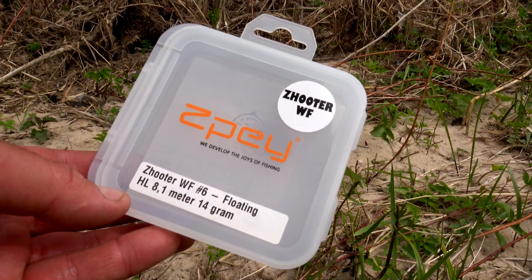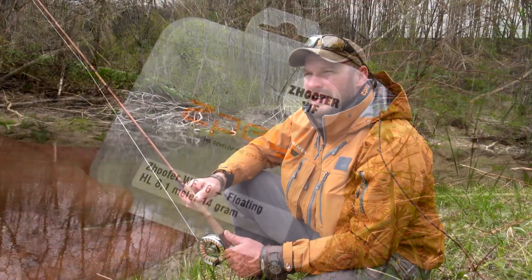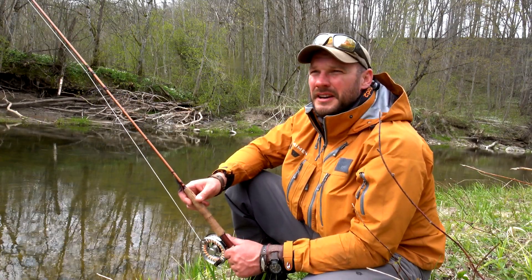The line I am using is a space shooter. The line is the most important thing in this kind of fishing, because you need to present the fly exactly at the right place you want it. So tight lines, and let's go.